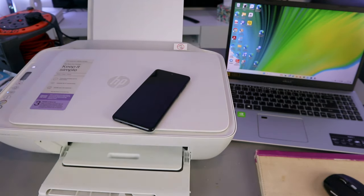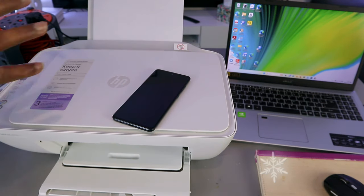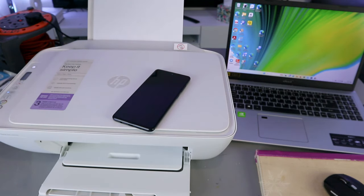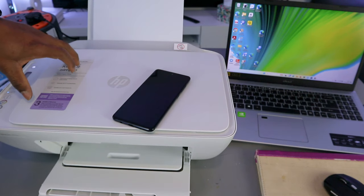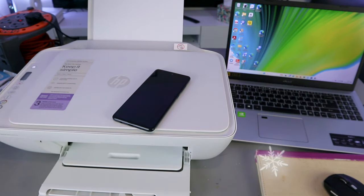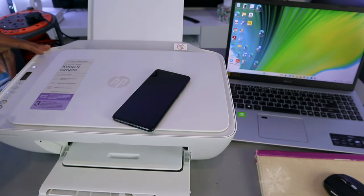Hey guys, how are you doing? I hope you are doing well. Welcome to the channel. This printer is the HP DeskJet 2800 series — 2810e to be precise. This printer is a multifunctional printer; you can copy, scan, and print from it. What I want to do is show you how to set this printer up connected to a Wi-Fi network.